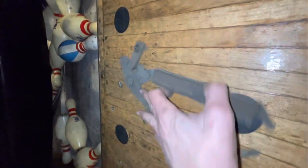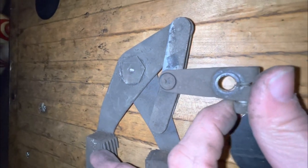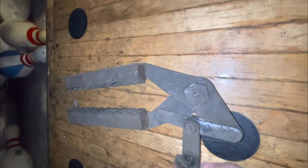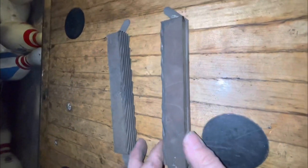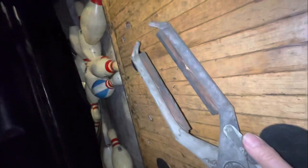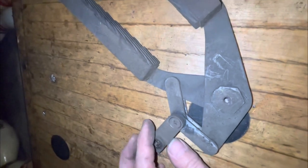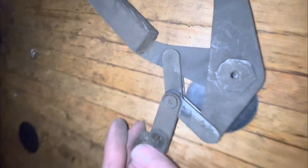We got our scissor out and this one is pretty worn out — there shouldn't be any play in it at all. Scissors are probably one of the least-maintained items on a pin setter until they absolutely break. The pads are glued on nice — credit to whoever put them back on, possibly in 1956. This one is pretty worn out; I've never seen one that bad before, but it's definitely time for some new hardware.